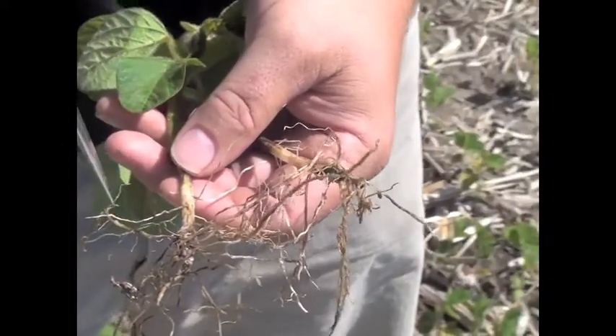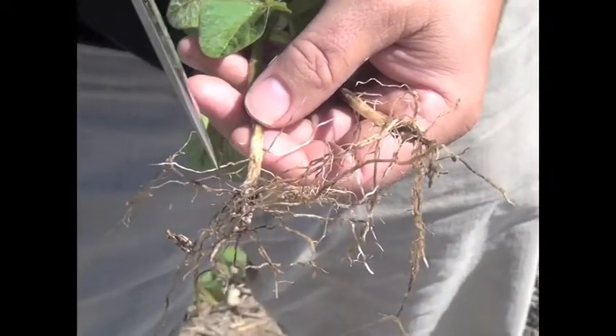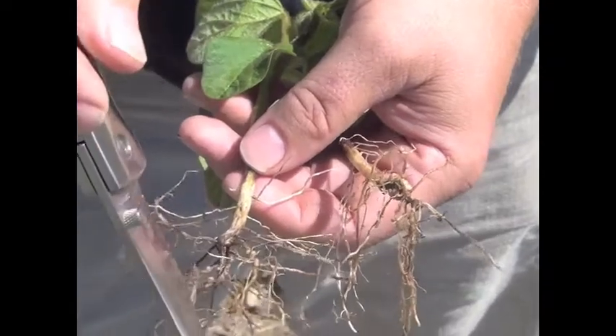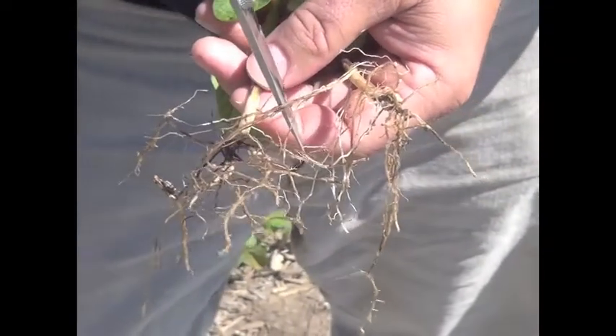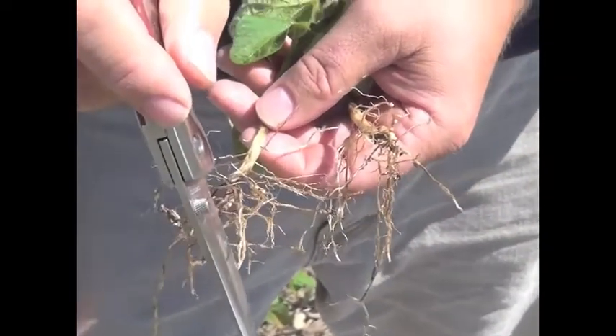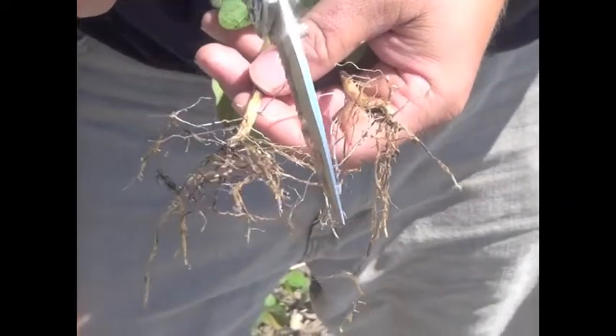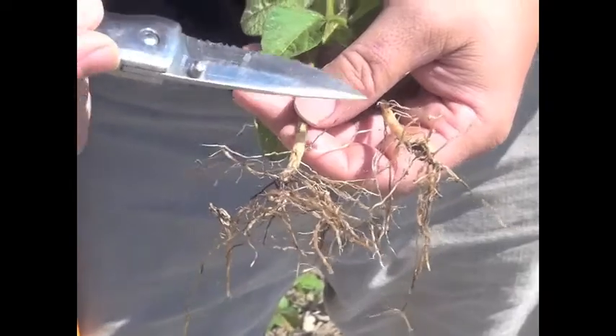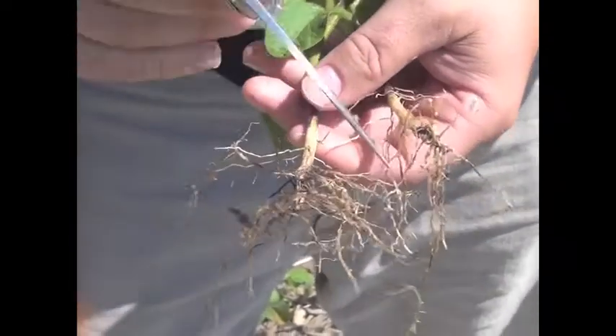I've seen crusting where every plant you bring out goes at a right angle after about here on the root. You've got right angles going on and then the root going back down, because what it did is it went over here and found another crack and then went down lower. That's showing that your soil is very, very tight. We've got to do some major things to try to get that soil friability up so that it's nice and loose.